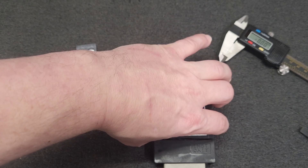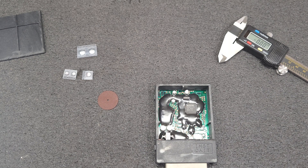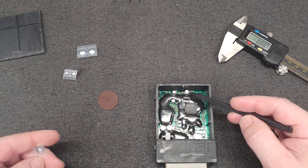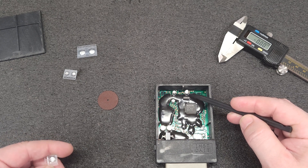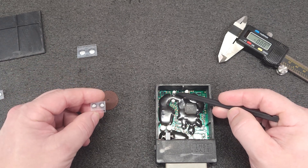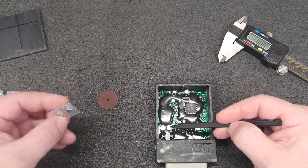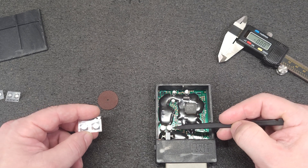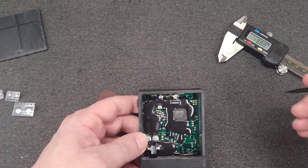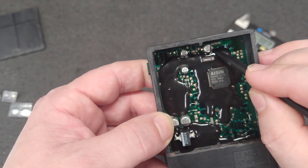There are five capacitors. You have one 22 microfarad 16V, which is a 5mm diameter. You have two 10 microfarad 16V, those are 4mm diameter. Then you have two 22 microfarad 35V, and those are 6.3mm diameter.